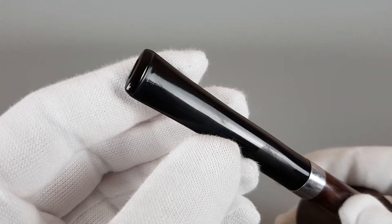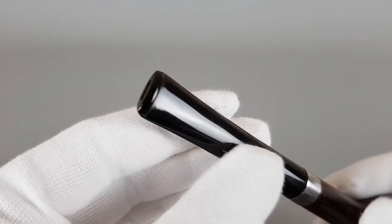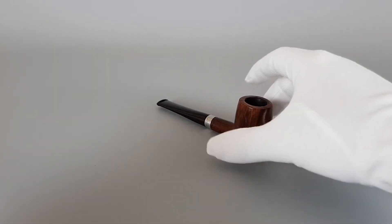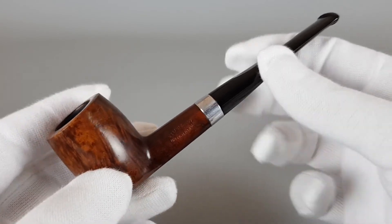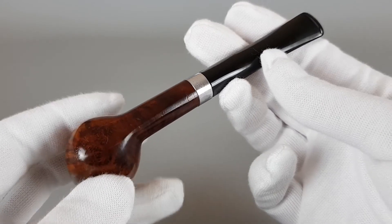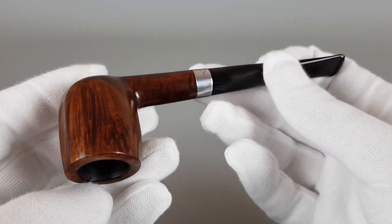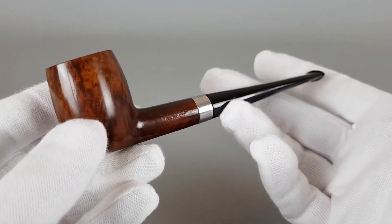I'm guessing the pipe is a sitter — haven't really tested it. It is, though it's not perfectly flat. It's quite a simple design, as you can see. The silver band adds to the look of the pipe, and since there is some nice straight grain, it does look really nice and elegant.